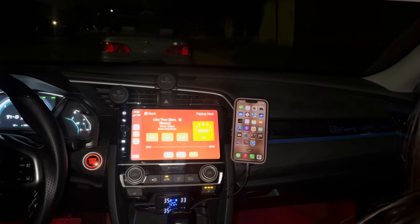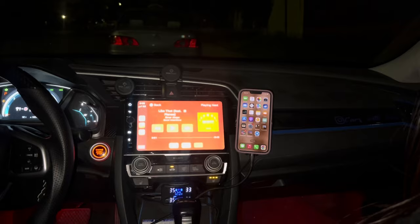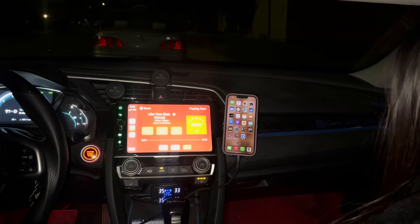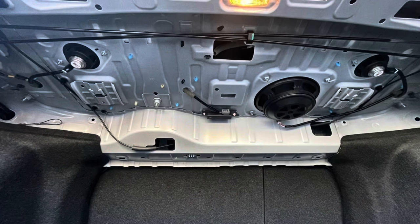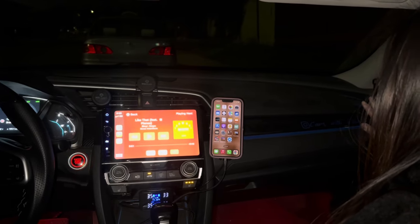Welcome back to the channel. Today we're going to be fixing the bass rattle in my Honda Civic. We have a 2016 Honda Civic with the Touring Package, which has a factory amp and subwoofer. The subwoofer sounds pretty good for a stock system — it has good bass — but the problem is it rattles.